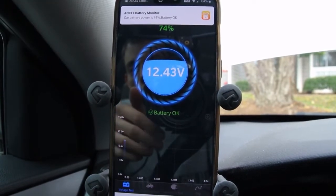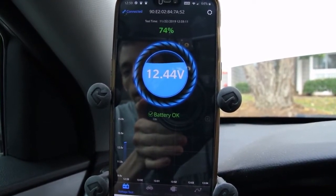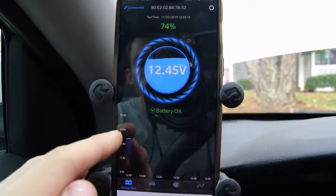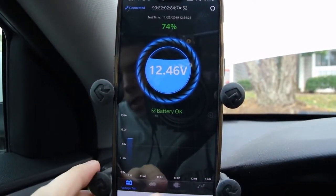Basically, our battery is okay. I'm not sure if there's a rating above that. We're at 12.45, 12.44 — things like that. You can see it's graphing it out at the bottom, which is pretty cool. So that's our voltage test.